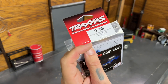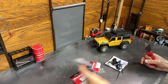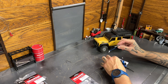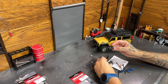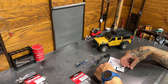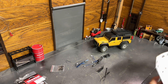So, Traxxas light bar, part number 9789. Looks like we got two light bars, a new grille — not sure what that is — some wiring harnesses, some zip ties, some clips, some mounts. We'll just set that up to the side for now. Let's see what this is going to take.